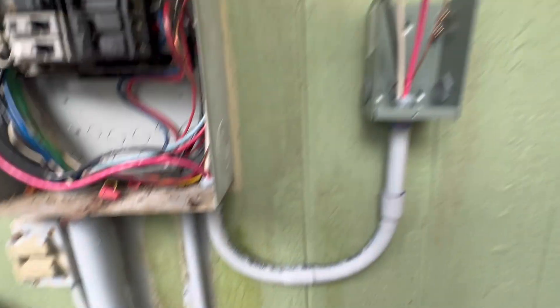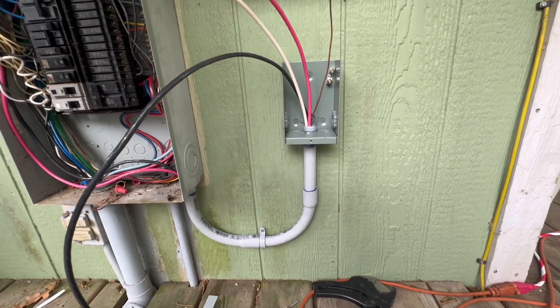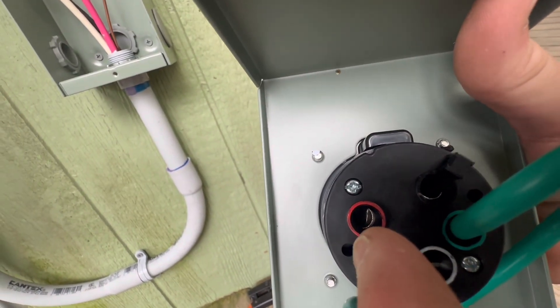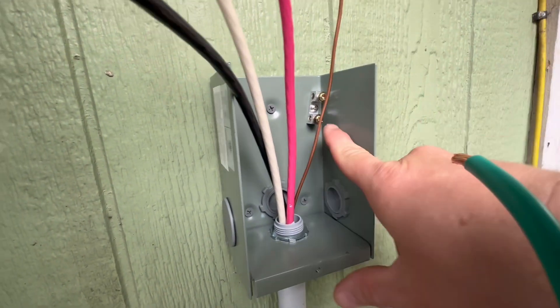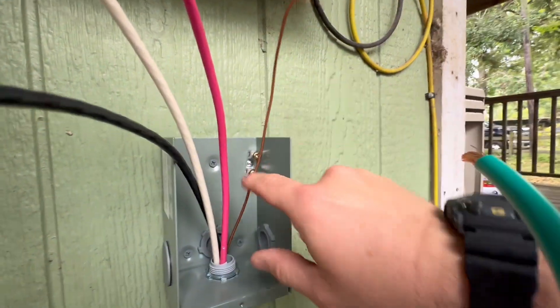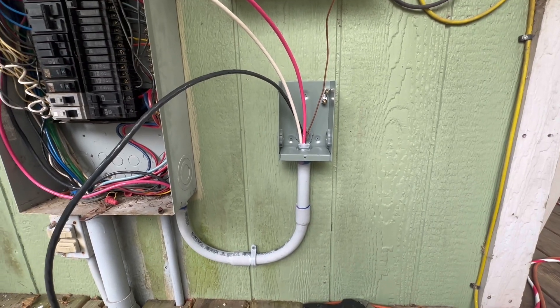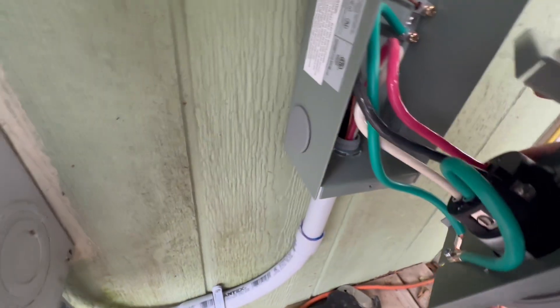We've got the wiring done in the breaker box. Now we're mounting the inlet box, adding a couple of conduit clamps to secure it, and installing the top plate with the outlet. On the back side of the outlet it's straightforward: plug in your neutral white wire and your two legs of power — black and red. The large ground for the outlet itself ties into one lug, and the bare copper ground ties into the other lug. Then we bend the wires in an S-shape, get everything secured, and install the cover panel.